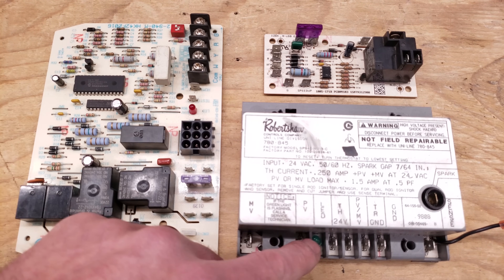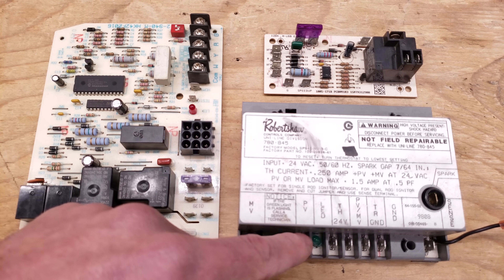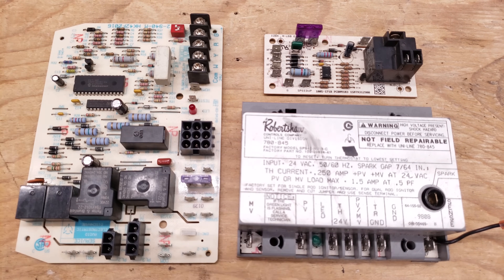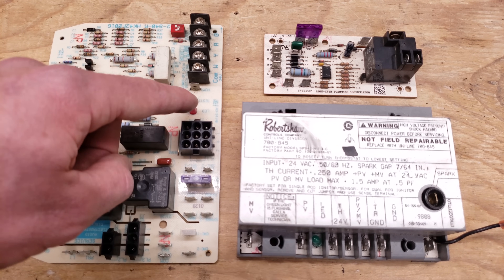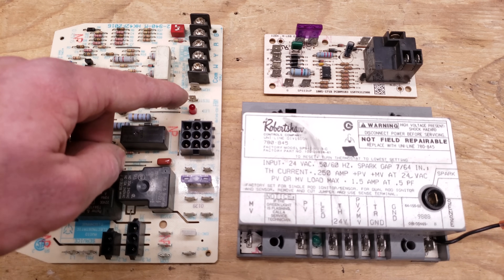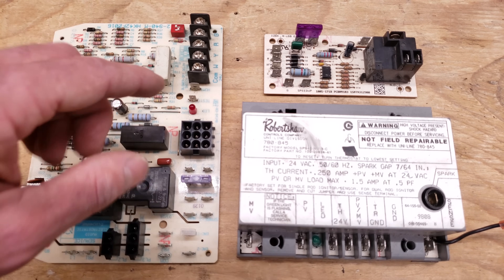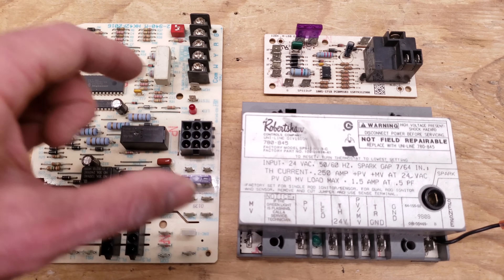These control boards have a status light. This one has a status light but will detect fewer troubleshooting problems compared to an integrated furnace control board. If you see the status light blinking, look at the short flashes and the long flashes and compare them to the list of status codes on the shroud — it will give you a direction of where to look. For example, it may say there's a problem with the pressure switch or condensate, pointing to the pressure switch.